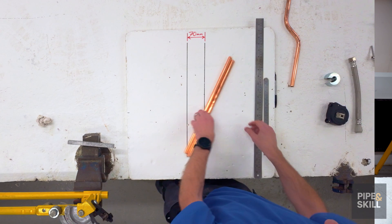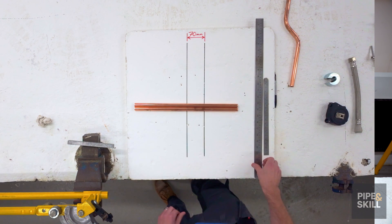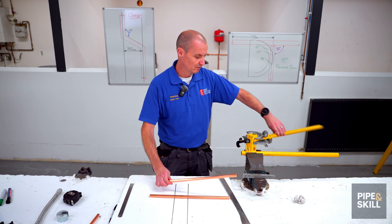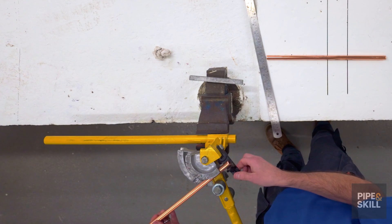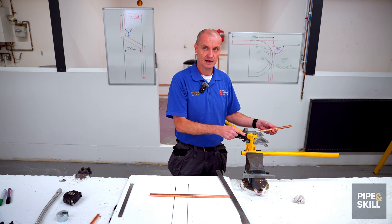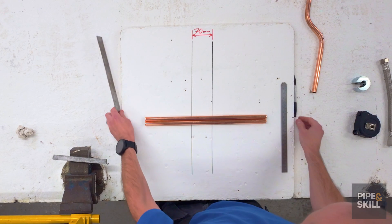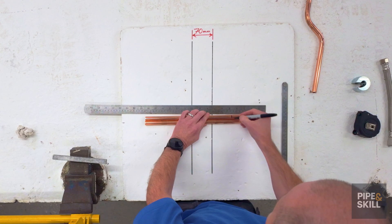The first measurement I'm going to do is from the end of the pipe in. I've got to be careful I can't make this size too short, because when I move over to the bending machine if it's 80mm or less the end of the pipe ends up on the hook. If I try to bend the pipe that way I'll misshape the end and I can't get a fitting on. So what we normally do is measure from the end of the pipe 120mm in on both pipes.